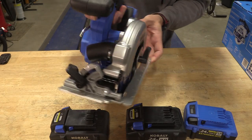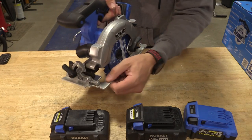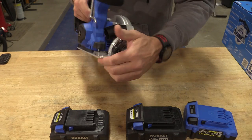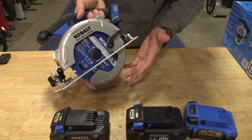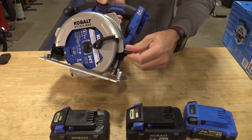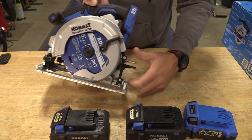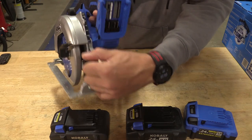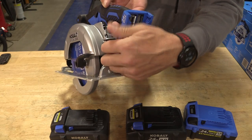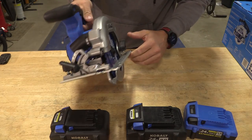When you first pick up this saw it looks pretty basic — nothing really special — but you do have an aluminum blade guard and an aluminum shoe at the bottom. It is nice, it's numbered, and pretty easy to use. Zero to 50 degree bevel, 5500 no-load RPMs. The one thing that really stands out is the way you adjust your depth of cut — you just squeeze this together. The numbering system is pretty easy to see, though the black marker is black on black; I wish it stood out a little bit more.